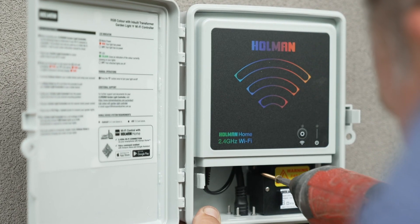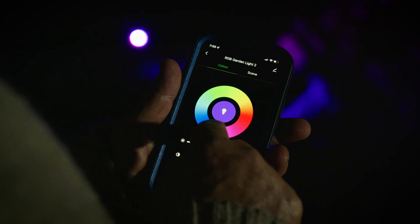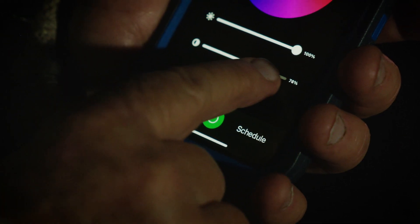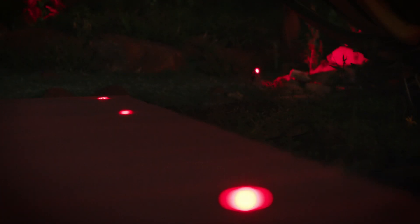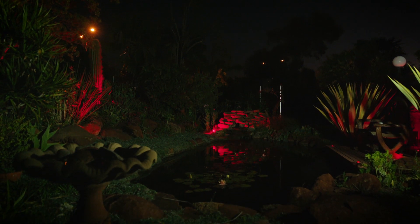Once you've installed your chosen lights, connect the Wi-Fi controller to the Holman app on your smartphone. You can go through the app and choose your own colours, intensity, brightness and saturation to create your own customised scenes. You also have the option to create custom schedules — remember to create schedules for both lighting on and lighting off times. Automations work with Alexa, Google Assistant and Siri.